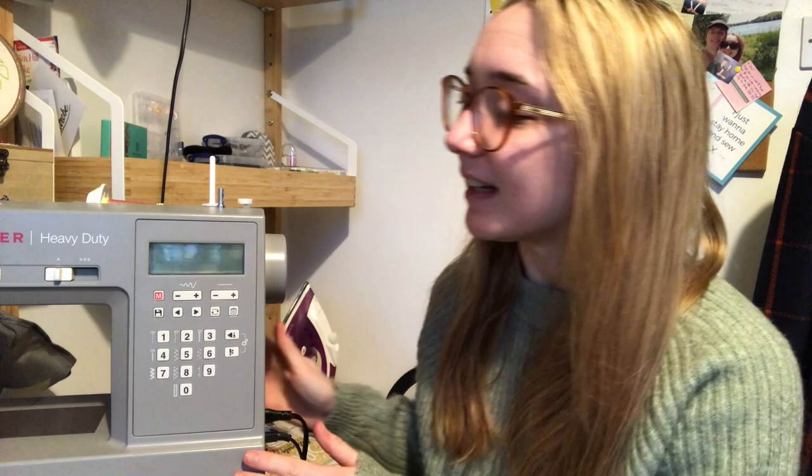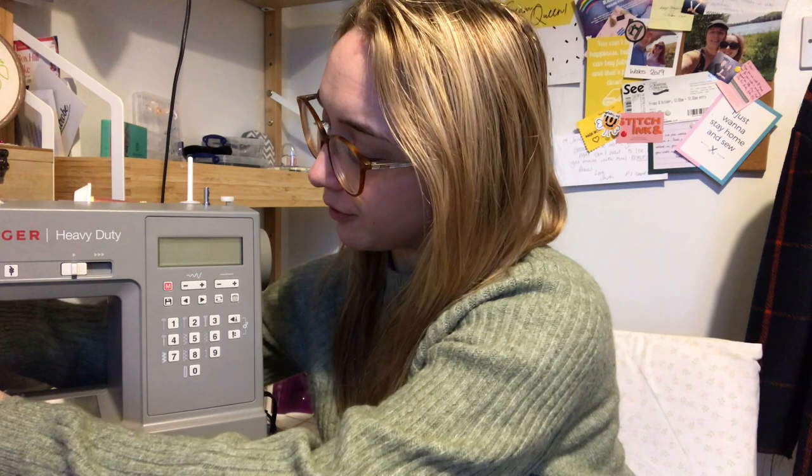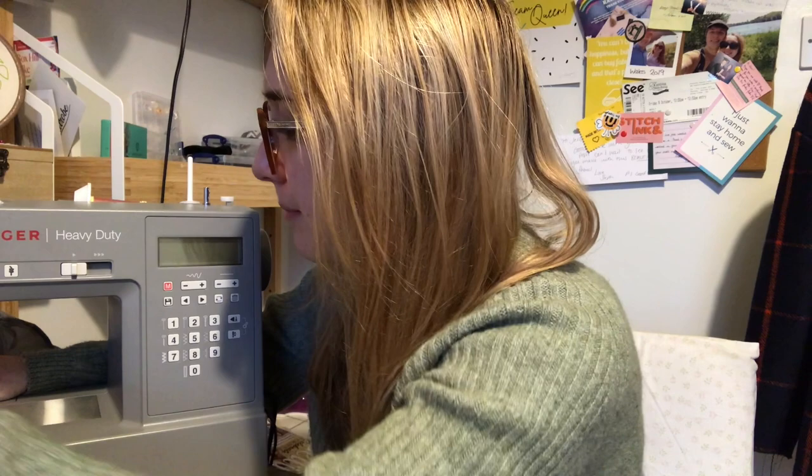There are only two things I'll highlight for balance. Firstly, I cannot get a denim needle into it for love nor money. I've literally taken the whole shank off and tried to put it in and it just doesn't work. I'm wondering if there are specific denim needles for this machine model — to be investigated. The other thing is the measurements on the foot plate — the centimeter markings are really quite far back, and in the little window you've only got a quarter-inch marking. It would be really useful to have five-eighths of an inch as well.